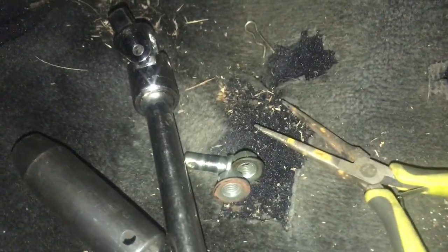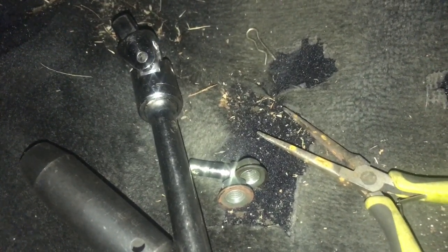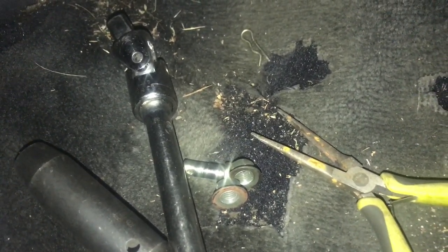Alright guys, there it goes right there — excuse the beat-up carpets, I'll get to that, but everything else like brakes and engine is more important for now. There goes the cotter pin, I removed it. All you have to do is pull it up and you'll be good to go. For the pin itself, just push the clutch pedal a little bit and you'll be able to snug it out little by little. It is not hard at all — I did it in two seconds.